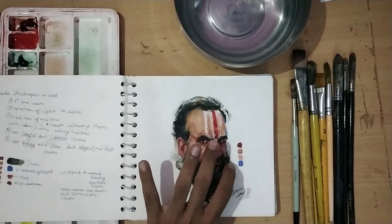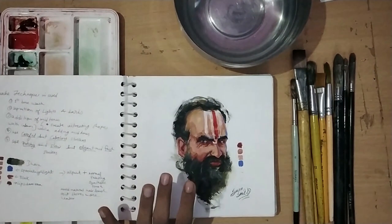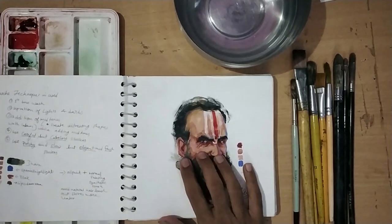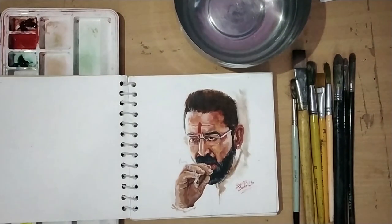I used the color palette on the sides and noted brush strokes. These notes are important because next time when I copy the same effect or style, I can replicate it and remember everything. I have made this portrait of Sanjay Dutt.